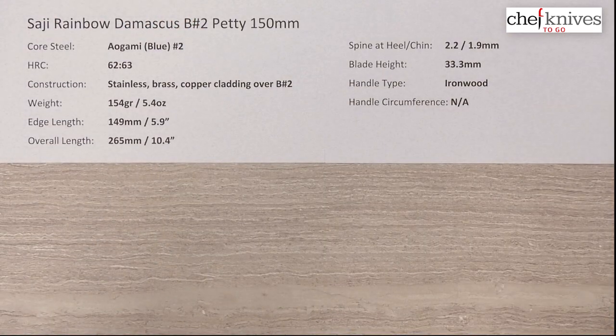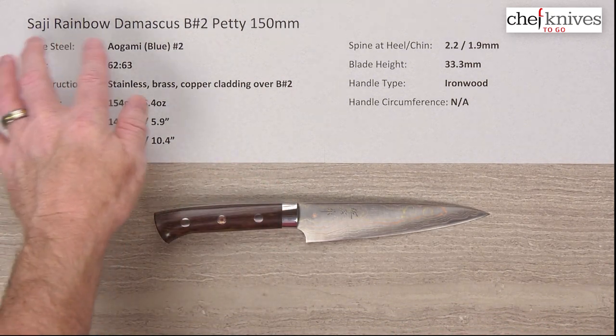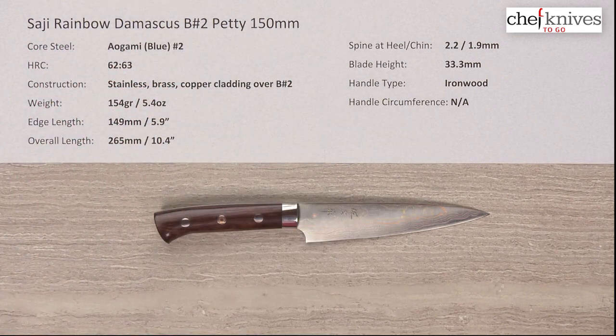So just a very, very interesting offering from Saji. This is the Saji Rainbow Damascus Aogami Blue No. 2 Petty 150mm knife. Thank you.